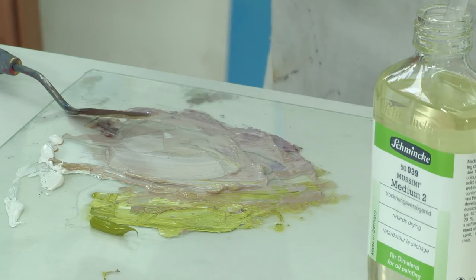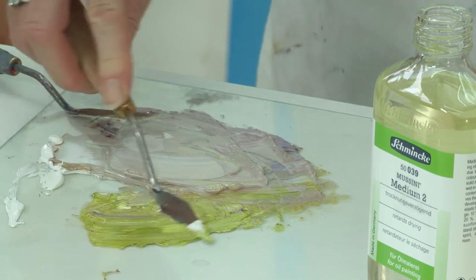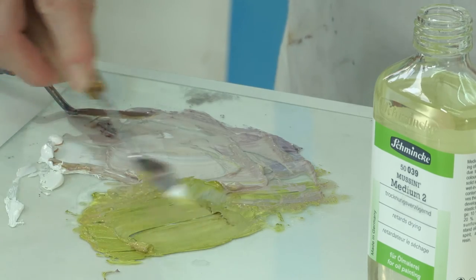I used Medium 2 on this painting which involved a lot of wet into wet work. Being rich in oil or fat, what Medium 2 does in essence is to retard the drying and improve the gloss slightly. This helps to achieve a beautiful glossy soft sheen often seen in oil painting, and this happens as it develops a soft elastic film of colour over the surface.